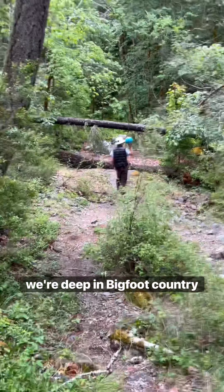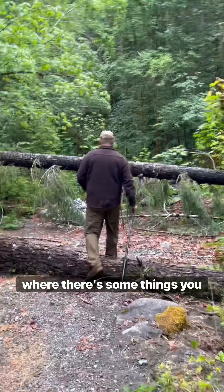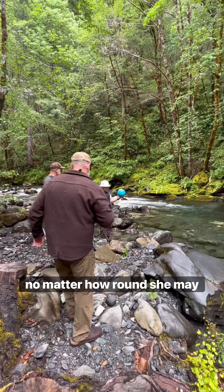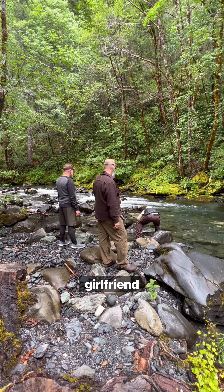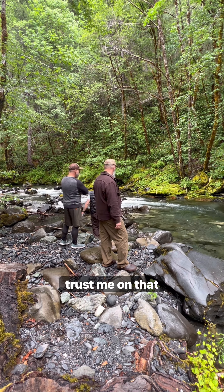Now we're deep in Bigfoot country here — Bluff Creek, California — but don't ask me exactly where. There's some things you just don't ask. You don't ask a woman her age or if she's pregnant. You don't ask a dude for his secret sasquatch camp or his fishing hole. And never ask a girlfriend if she's considered bleaching her asshole. Trust me on that one.